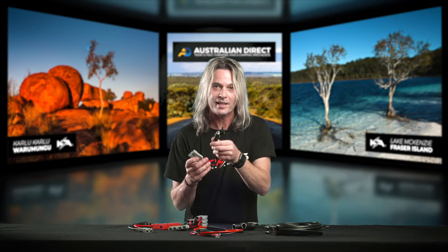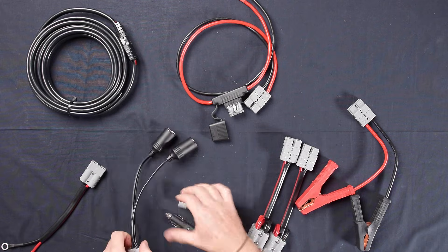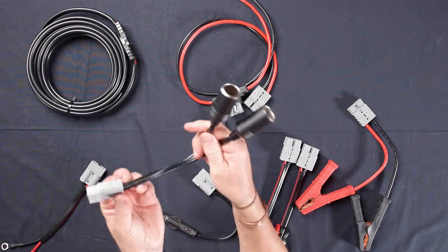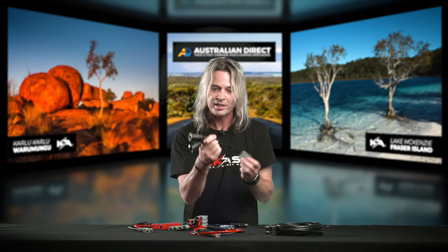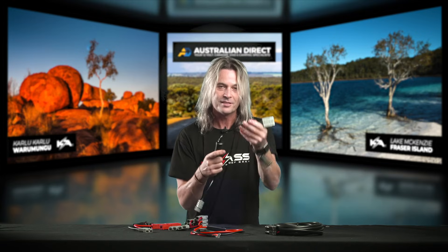We've got cig sockets — the male version is handy if you've got a cigarette lighter socket in the back of your car and want to run an Anderson plug off it. We also have female plugs in ones, twos, and even threes, which is handy if you want to run a couple of appliances that you already have.